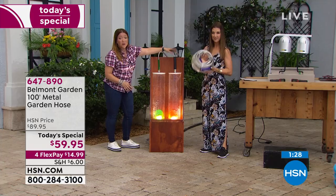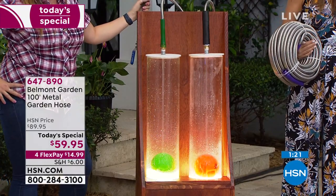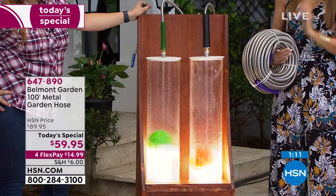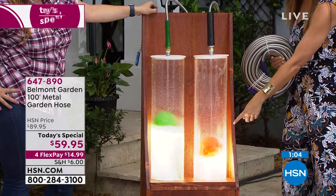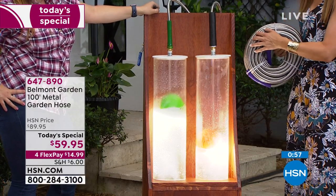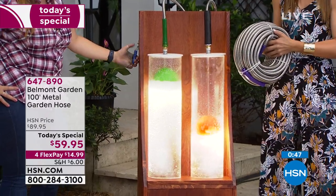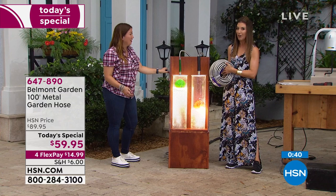We've got two hoses here — ours and a different competitor. I want to show you the water pressure you get with the Belmont garden hose — it is incredible. Instead of waiting ages to fill your pail or wash your car, look at the difference in flow from a competitor to ours. Some of you are saying you shopped for the competitor — but this is probably what you got: an inferior product. This is different. This is Belmont Gardens, famous for innovative garden products and known for their quality.